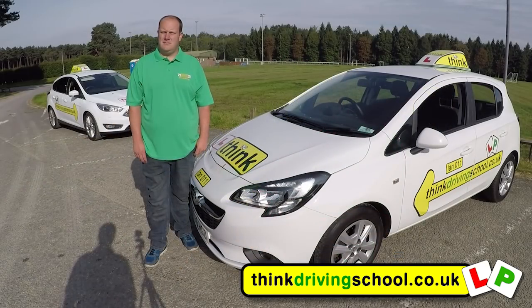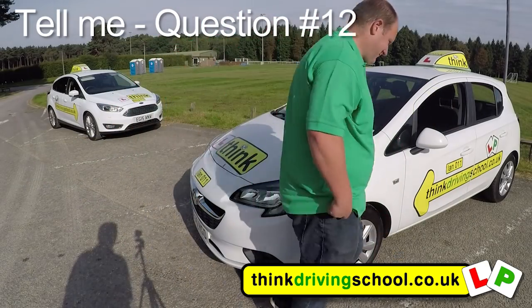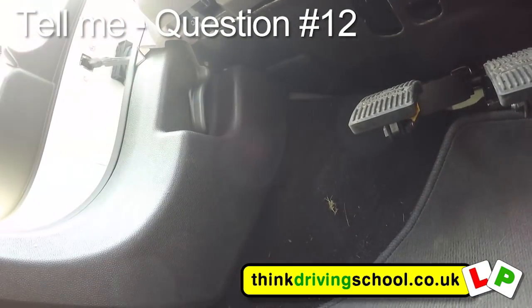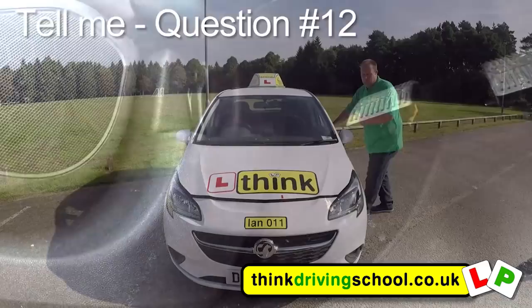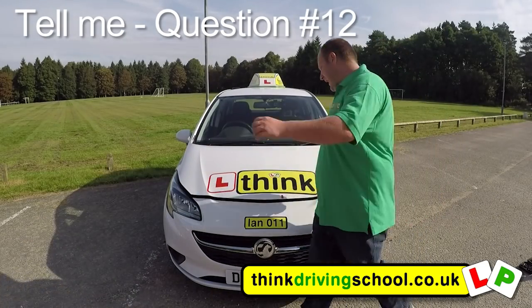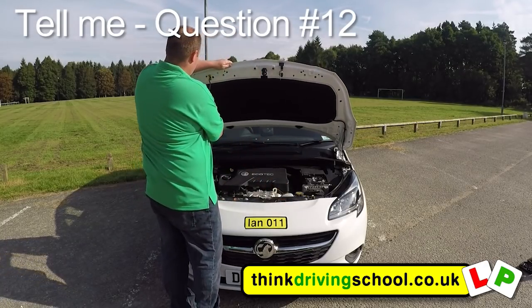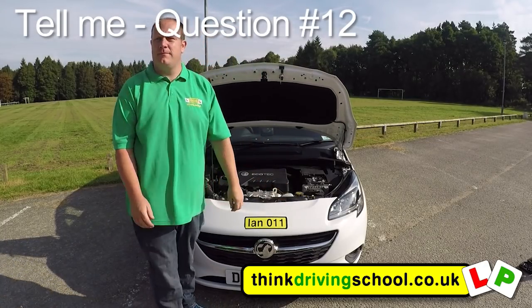Could you open the bonnet for me please, Ian? Now I need to find the bonnet catch. Once I've got it, pull the bonnet up and use the bonnet stay. Now the bonnet's open.